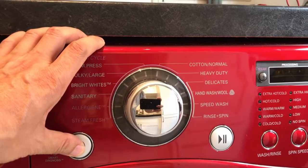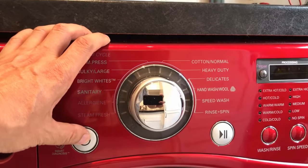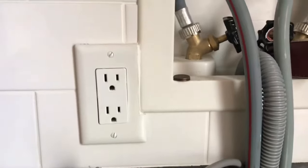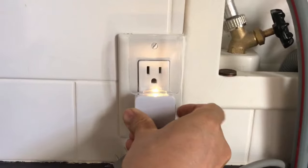When I pushed the power button, nothing happened. It looked like there was no power. So I checked if my outlet was working, and it was. That meant that there was something wrong with the washing machine.